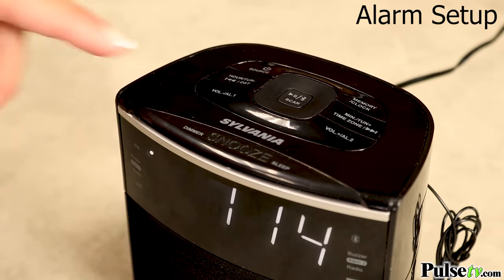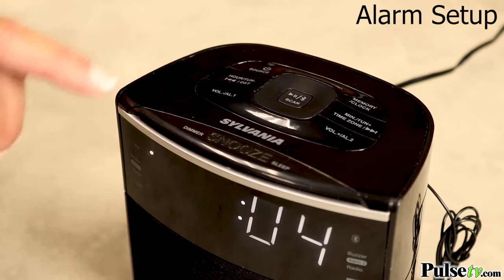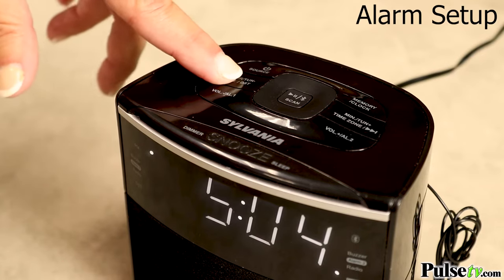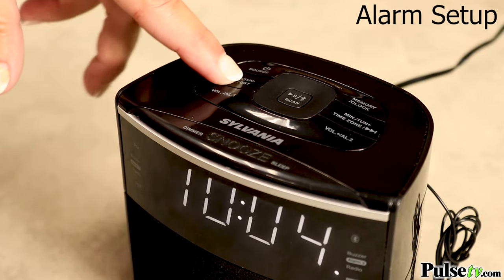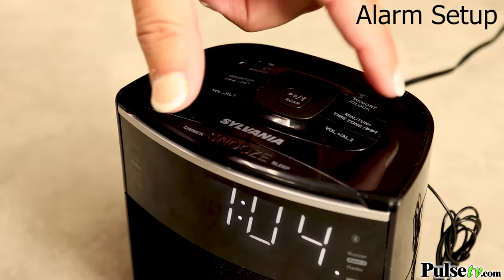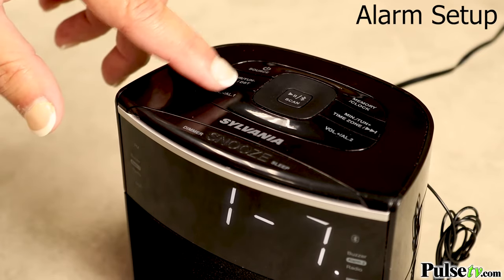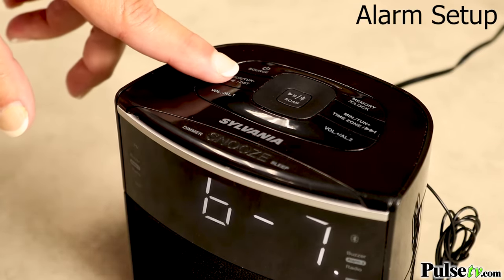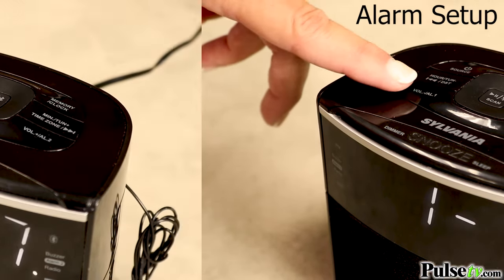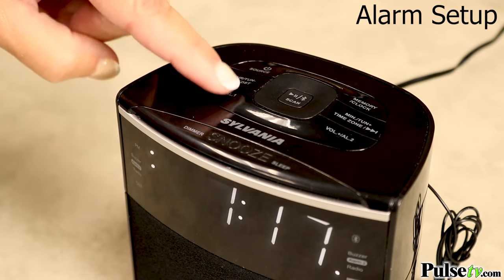To set the alarm, press either alarm one or two depending on what you want to do. Press and hold until it flashes and use the skip buttons to set the hours, then press the button again to change the minutes, and press it once more to change the days. You can select weekend, weekdays, or every day. You can also set it to wake up to a buzzer or a radio by simply pushing the alarm button.